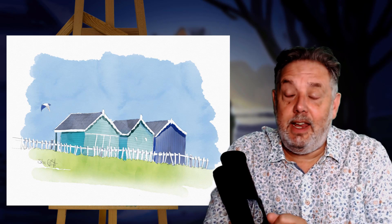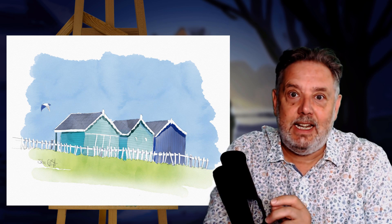Hi everybody, hope you're all having a great day. It's been a while since I did a sketching tier, so I thought I'd give it a go. I've kept it really simple with this one so let's get into it.